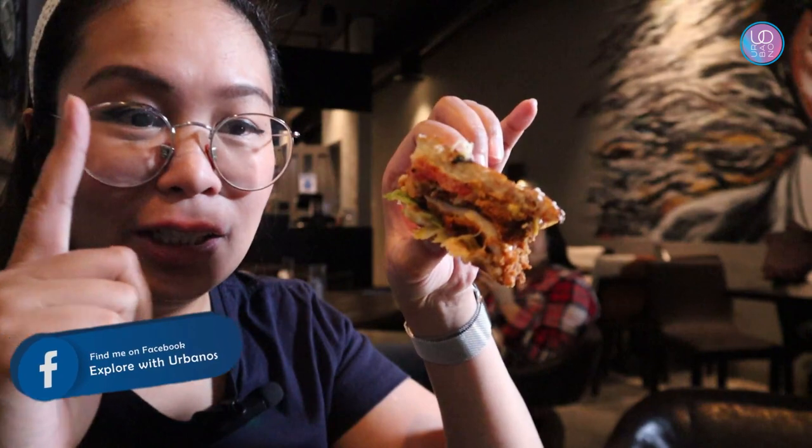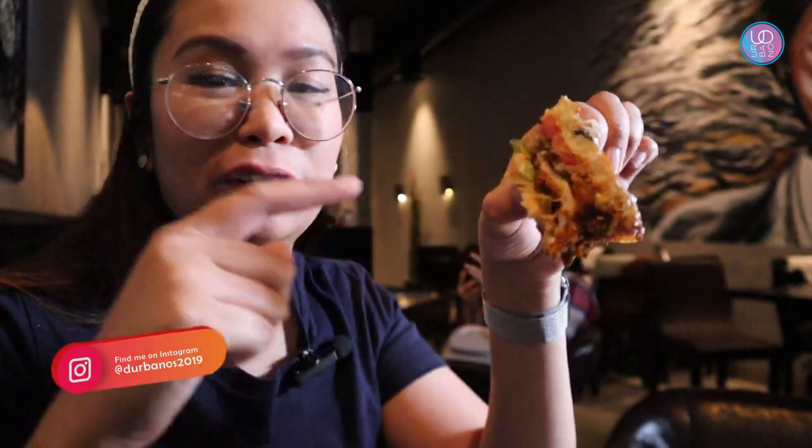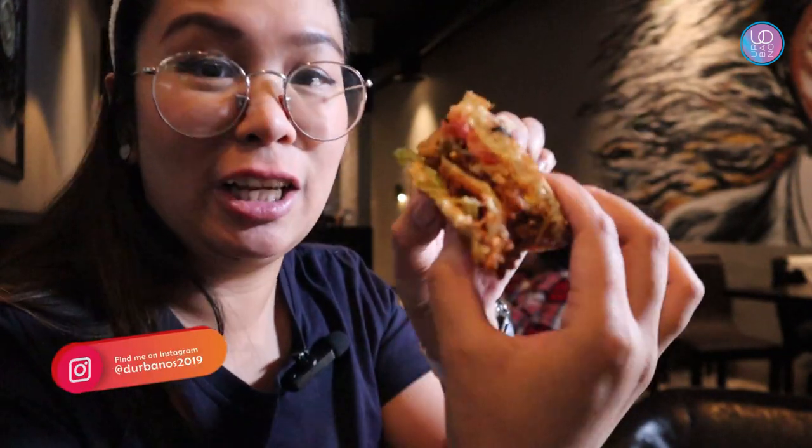Thank you very much! Guys, for the chicken lovers out there, of course OG Burger has you covered. They have two kinds of burgers — we got the crispy chicken burgers.